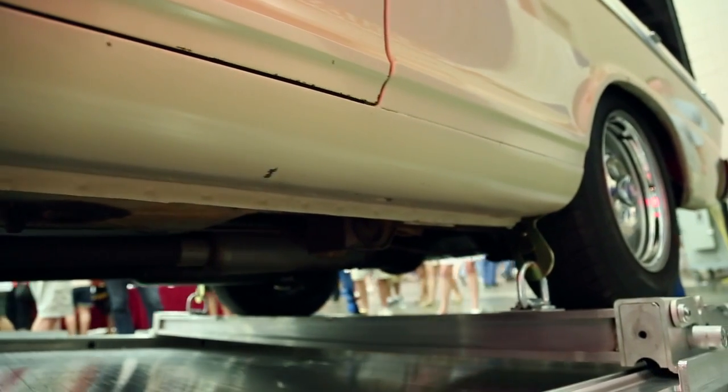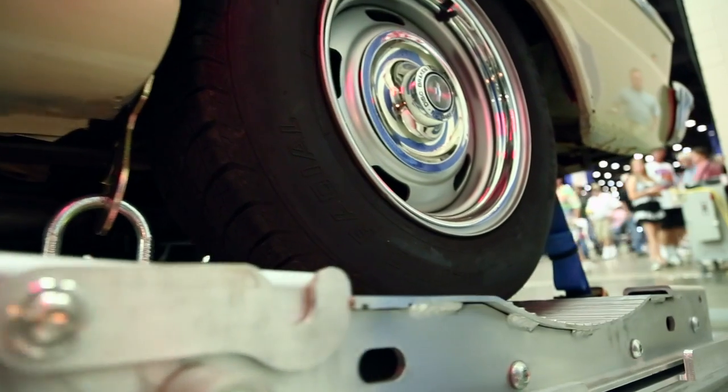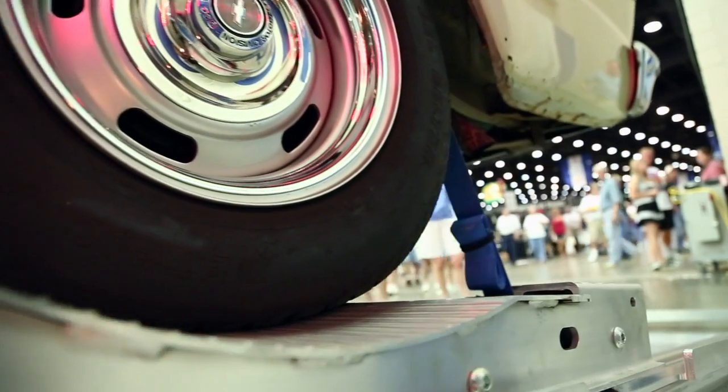It fits any wheelbase. The straps adjust to any track width. It's the most universal, versatile system out there, and it can be retrofit into an existing trailer — it doesn't have to be put into a brand new trailer.